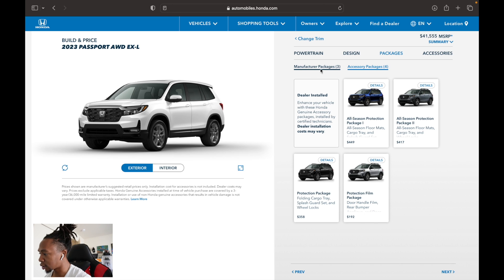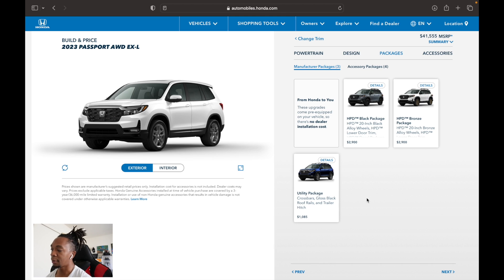That's going to wrap things up. I hope you guys enjoyed this Passport walk-around. Make sure you check out my Trailsport walk-around and my Elite walk-around — I did all the Passports. And once the 2024 comes out, we'll be doing all the trim levels on the 2024 as well. Thanks for watching — I'll catch you guys in the next walk-around.